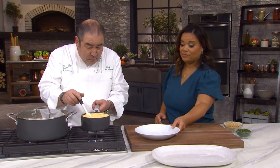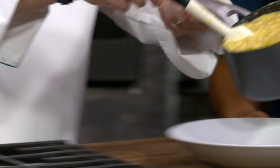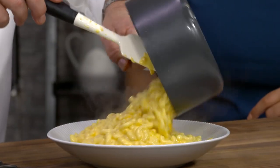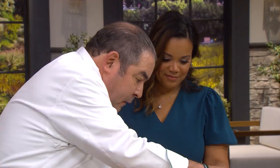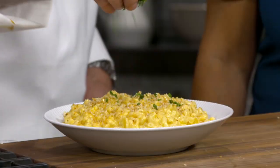So now, the cool handle — watch this. We're going to finish it with some breadcrumbs that have been toasted, and a little bit of parsley.